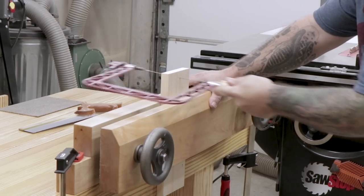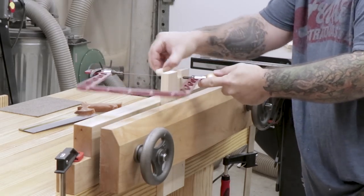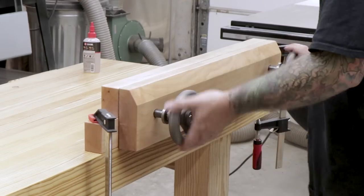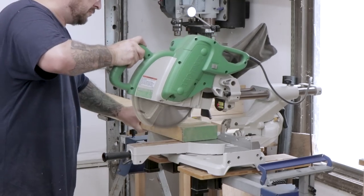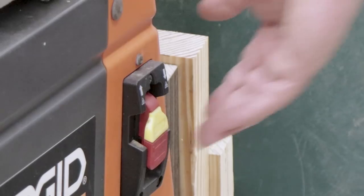I'm using a kit from Benchcrafted to build this vise. There are a lot of other options out there, but I've been so impressed with the leg vise and tail vise on my workbench that I built recently that I decided to use their parts on this project as well. I'm using 8-quarter or 2-inch thick maple, but you could easily use poplar or even yellow pine from the home center.